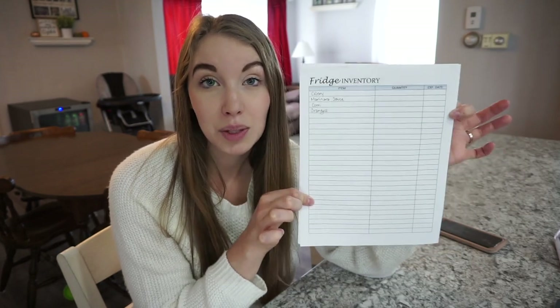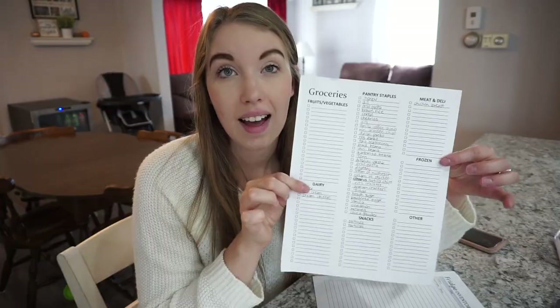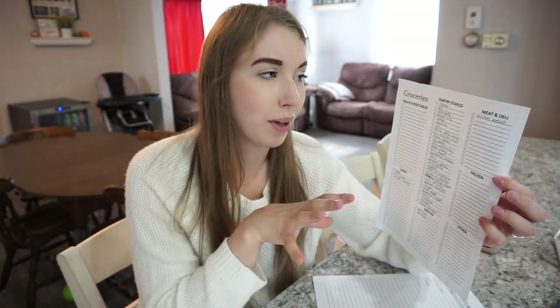This inventory system is gold. It will help you save so much money by going through your fridge, freezer, and pantry before you even step foot in the grocery store or start scrolling on Pinterest. Figure out what you have to use up. I also created a grocery worksheet. And when I'm going through my inventory, I always have meal ideas, so I jot those down as I'm going.